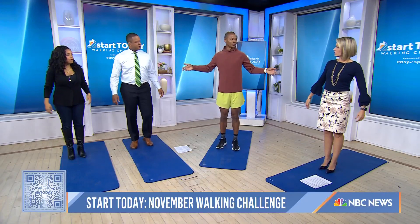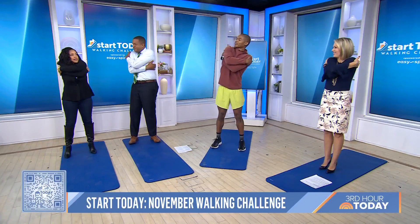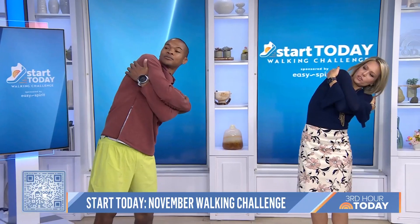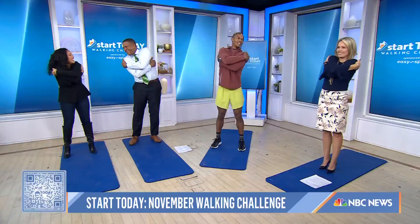The first exercise is the bear hug — we can all use a hug! So we're giving ourselves a hug, walking those fingers back, feet shoulder-width apart. This is nice! We're leaning to our left first. What is this doing? It's waking that core up — so often neglected. Come back to center, lean to the right. We feel it in the middle. One more time.